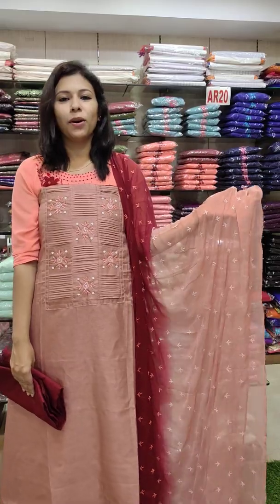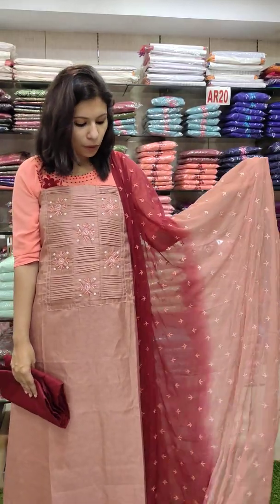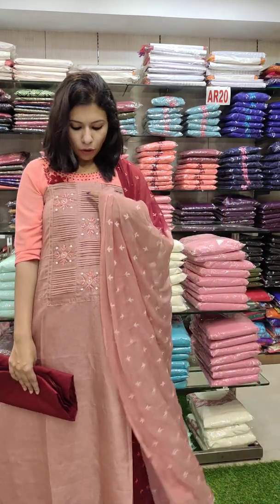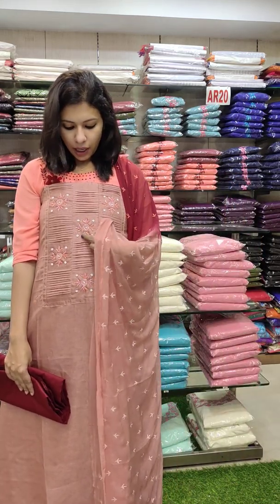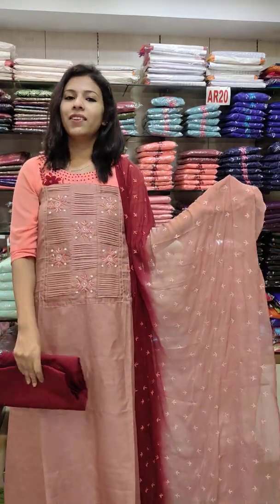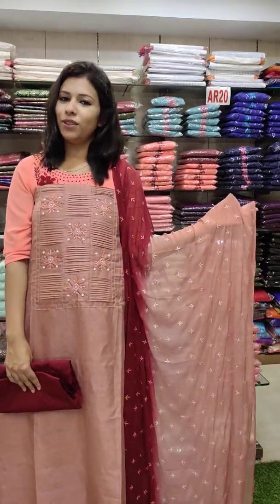The second is a coral pink with maroon combination. These are nice shades. 49 length. There is a pin-tech pattern and a handwork pattern. There is a double shade and full work. The price is 1380 with free shipping.